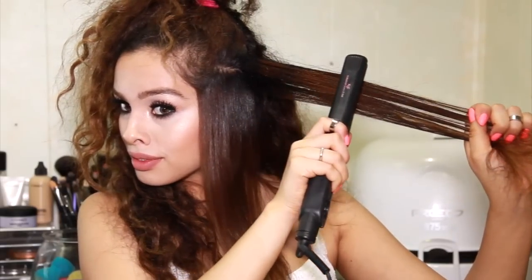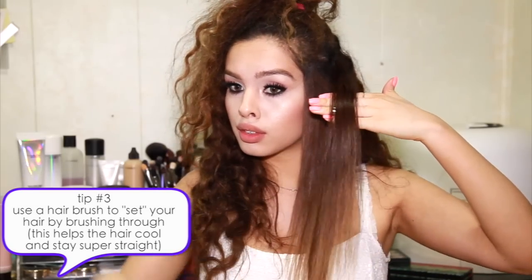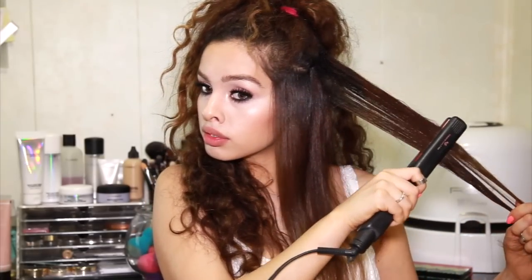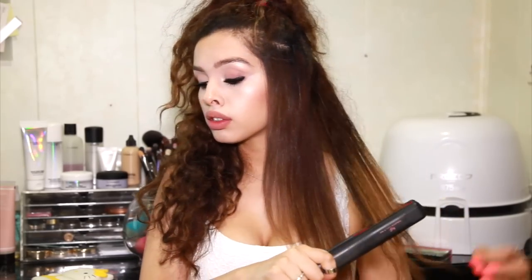After I run through my hair with the flat iron I like to follow up with my hairbrush. This is going to distribute the hot air and cool down the hair. When your hair is cool it can't be manipulated anymore, so that means if it's straight it's going to stay straight. Whereas if you put your hair down while it's hot it can still move and curve, and that's how your hair can get a little bit frizzy — especially if there's any humidity.